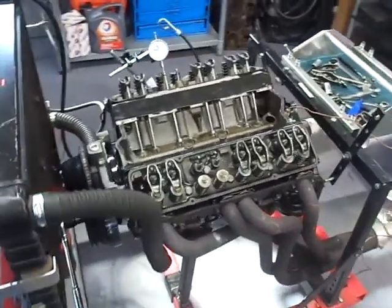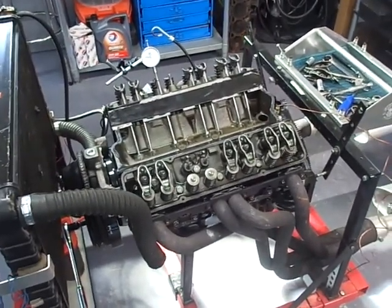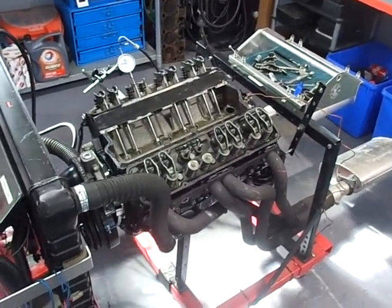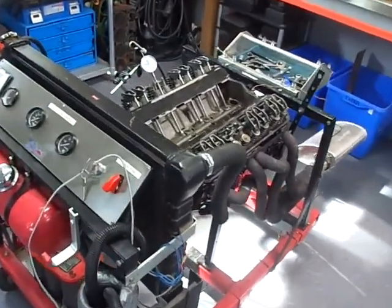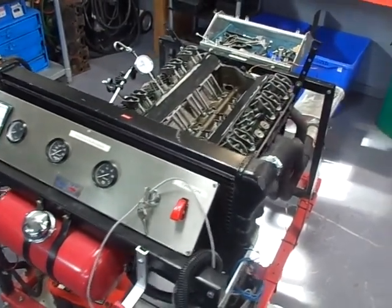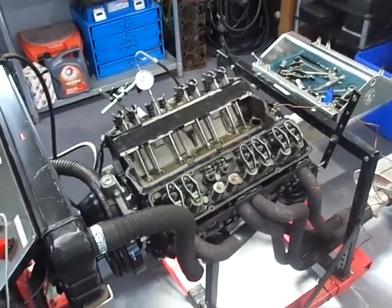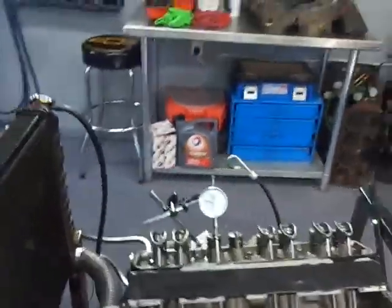One option is to put one good lifter back in and reassemble. Another is to change all of them — that's really their call. Either way, we'll go through the exact same startup process, and as long as we don't have another collapsed lifter, I'll shut it down again at five minutes and do all the same tests, going through the whole valve sequence.